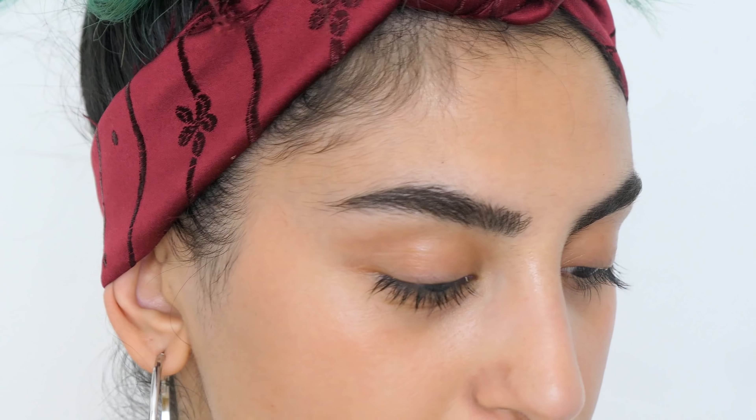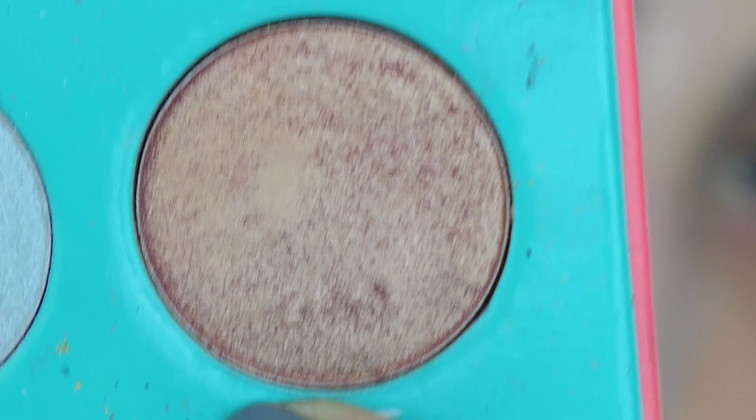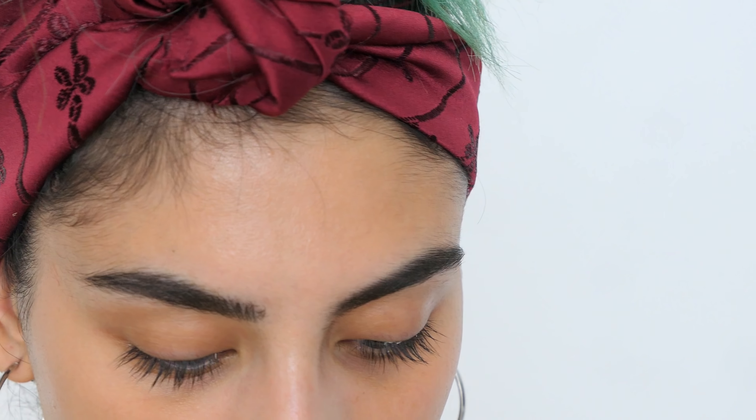For eyes, I want to do something really quick but also really nice. I'm going to use the Saharan palette by Juvia's Place, and I'm taking the shade Zoya — I'm going to apply that all on the inner corners of my eyes.